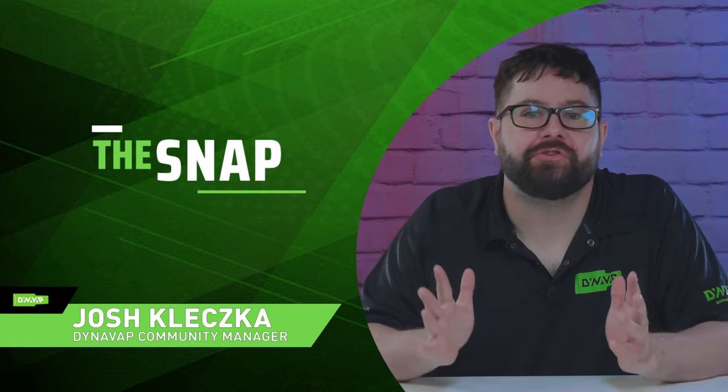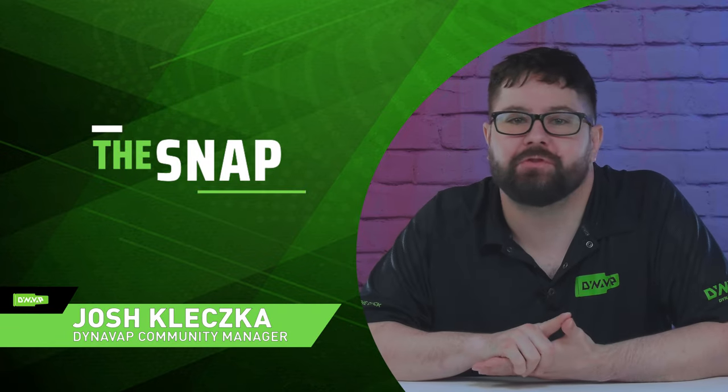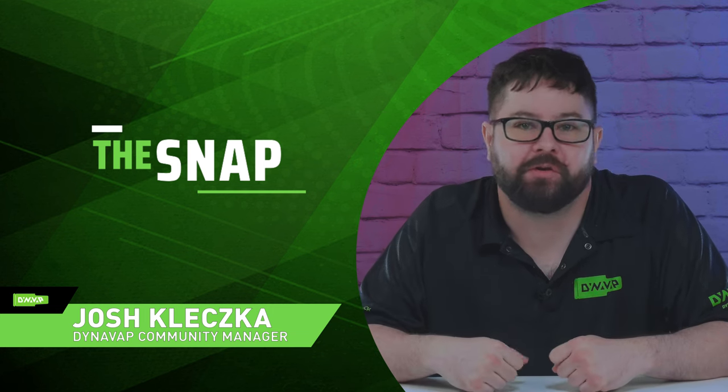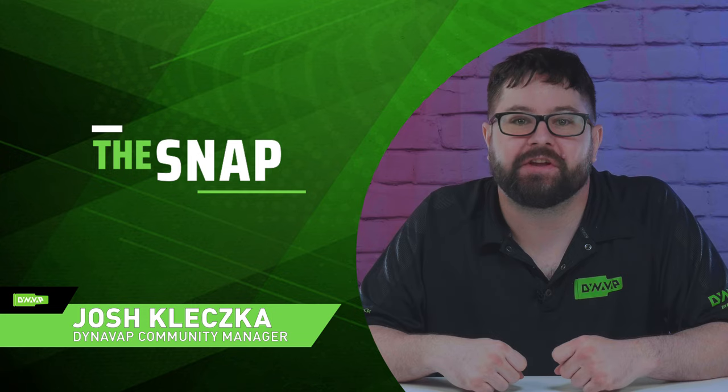Welcome to The Snap, the video series where we bring you the latest tips and tricks and answer frequently asked questions in a snap. I'm Josh, the community manager for DynaVap, and let's get right into it.